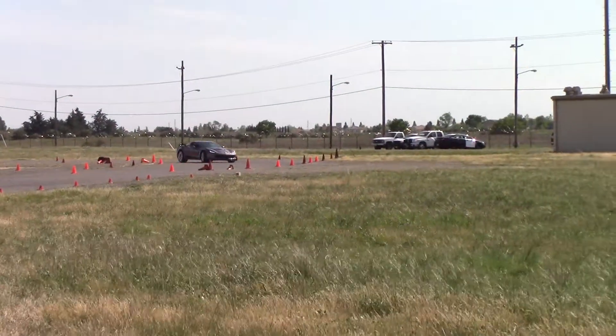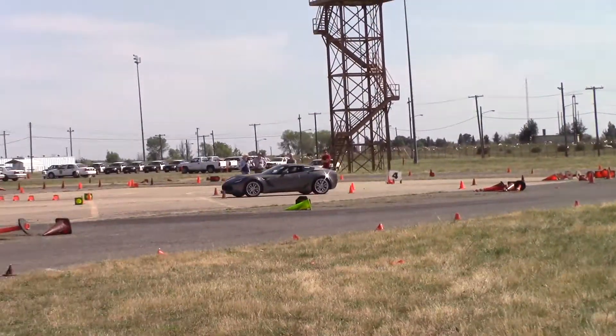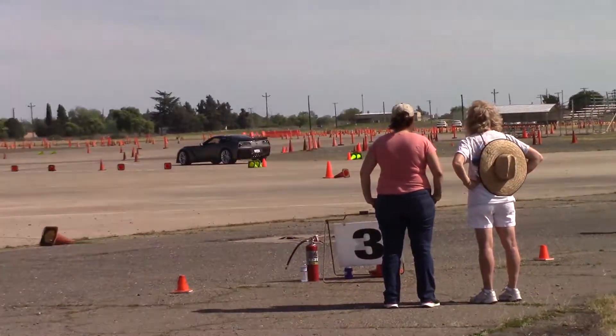And Andrew does a 64.7 — 6-4 at 47-47. Nice improvement, Andrew. Very nice.